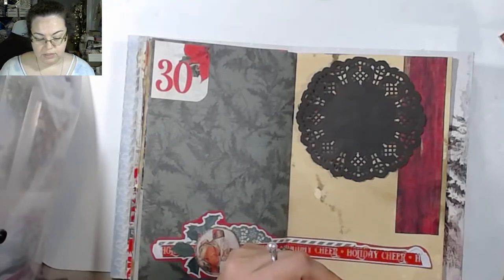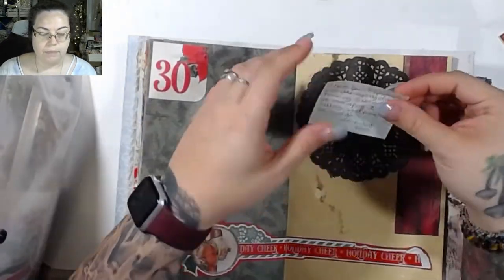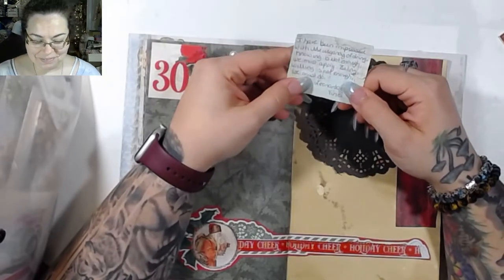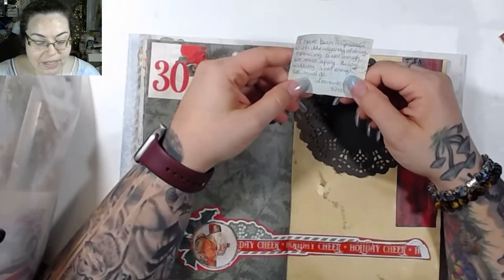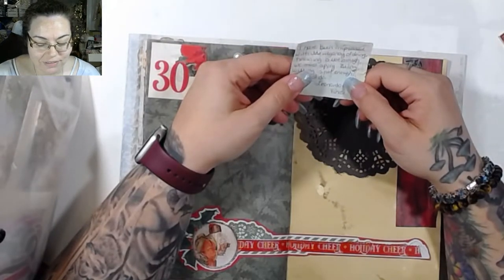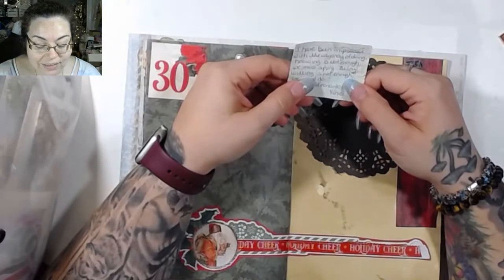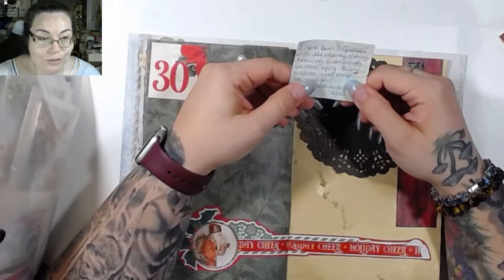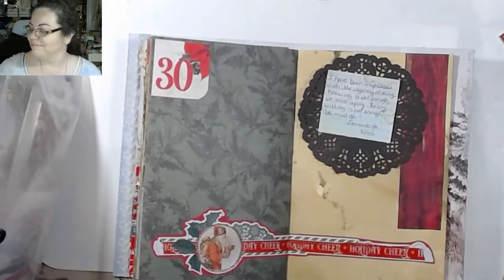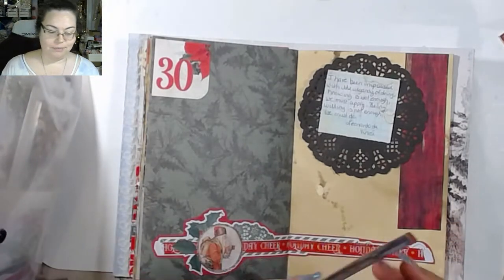Okay, this one — you ready? I like this one. It says: 'I've been impressed with the urgency of doing. Knowing is not enough, we must apply. Being willing is not enough, we must do.' And that's from Leonardo da Vinci. I like that one a lot.